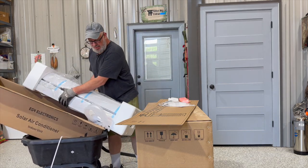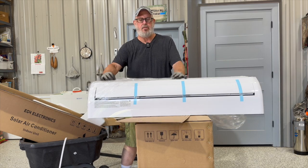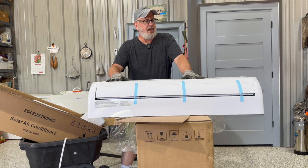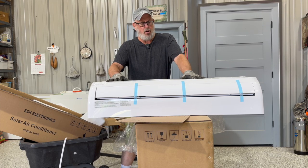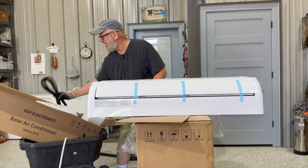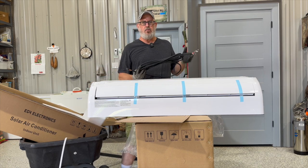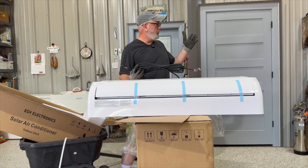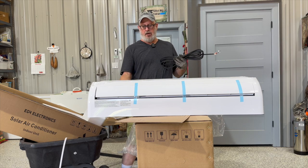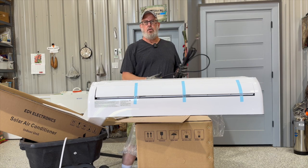The EG4 solar-powered mini split is just like any other mini split — it comes with an interior air handler unit. This is your wiring harness that will go from your 230-volt power source to the air conditioning condenser unit, and then up into the air handler unit.